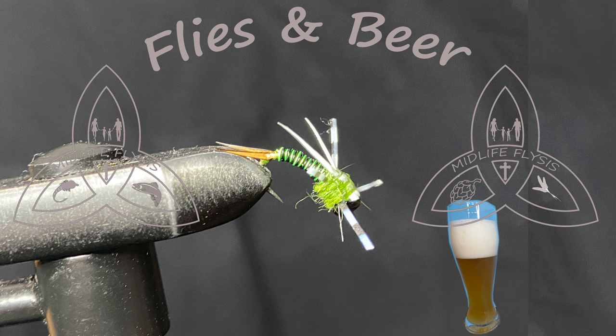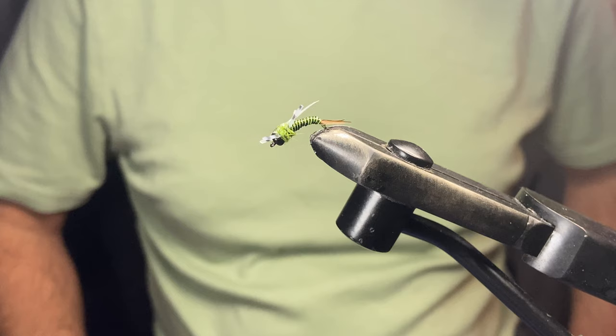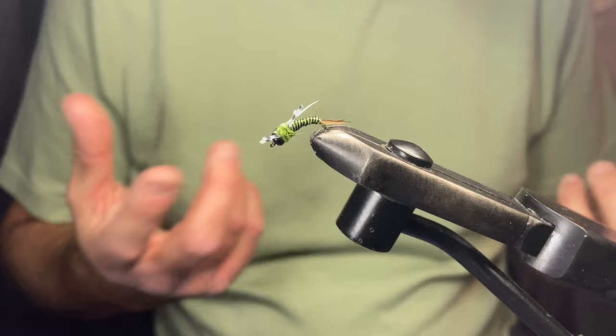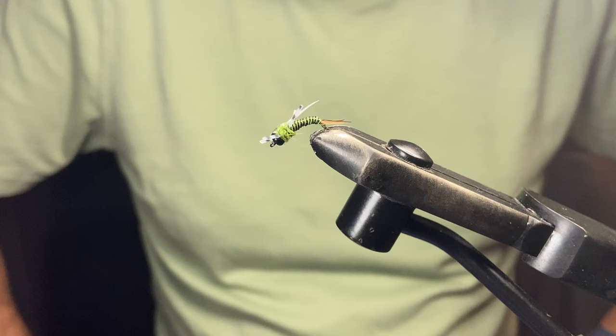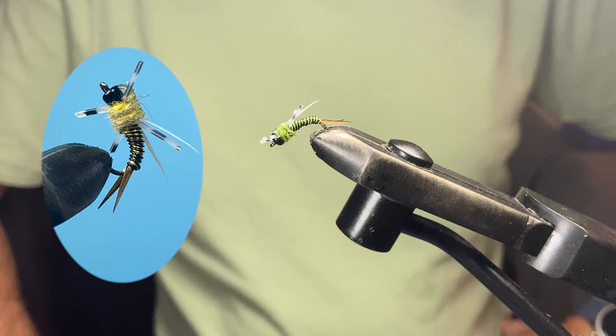Today I'm going to be tying a fly that came to the forefront this summer while I was guiding. I had a client — her and her husband were out with me for the day and we were having a pretty good day. She turned over a rock and said she saw this little thing underneath it that looked kind of like a Copper John, but with rubber legs on it. We tied it on and man, every time it went down a run there was a fish on it. It was crazy — for the next three runs she couldn't keep the thing in the water.